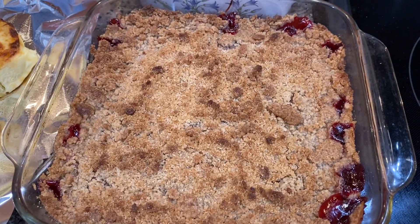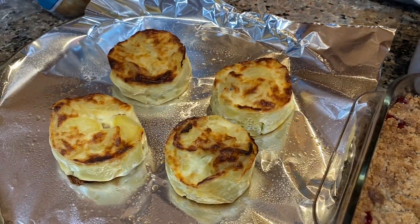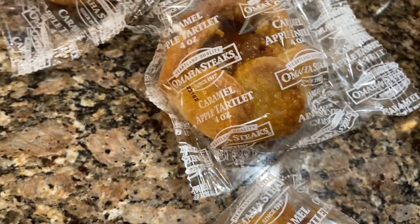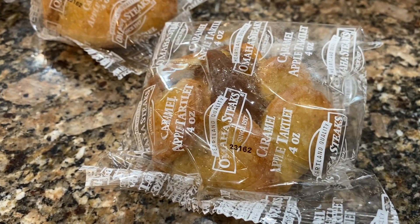Here's how the cherry crisp turned out and it looks and smells just wonderful. We also got some caramel apple tartlets in that box with the potatoes, but we'll have those for another time since we have the cherry crisp for tonight.